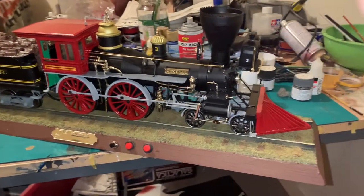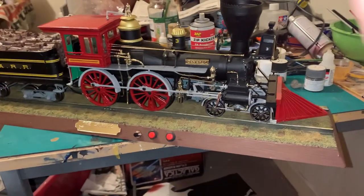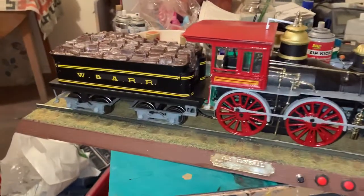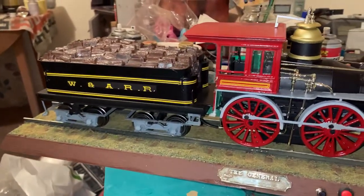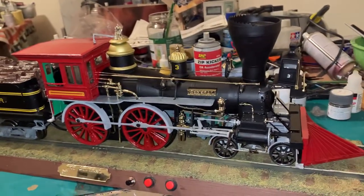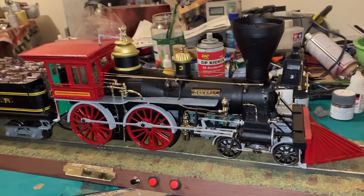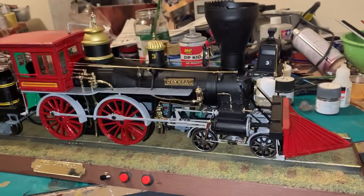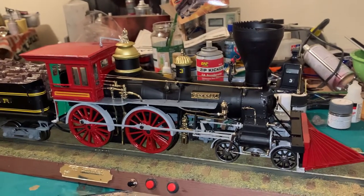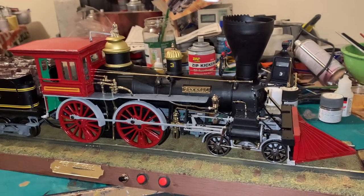Hey everyone, just a quick video to show you the finished model of the General, the American Steam Locomotive. It's a rare kit, a few problems along with the build because of the age of the kit, but nothing major and an enjoyable build.